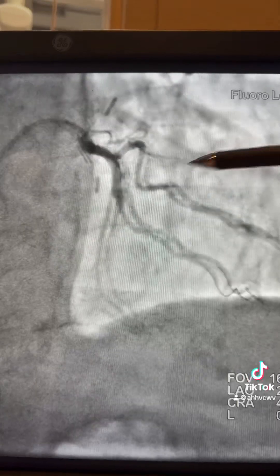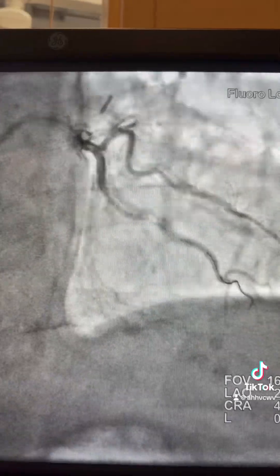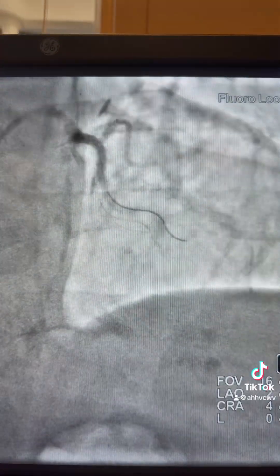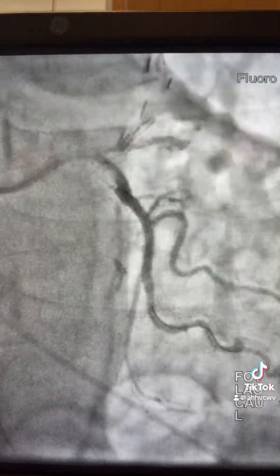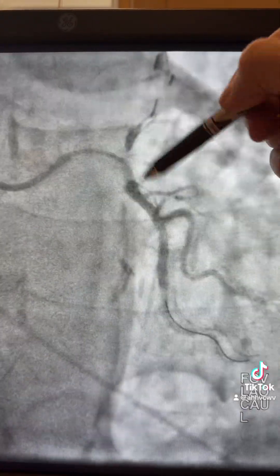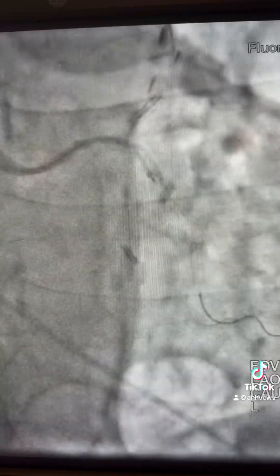So now we fix that mid segment. Before pulling the guide liner, make a puff to see — and you can see there is a well-expanding stent. There is an area here. Pull the wire to the soft tip, give nitroglycerin, check again — looks fine. So this area is okay.